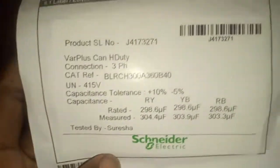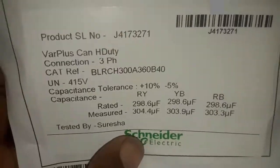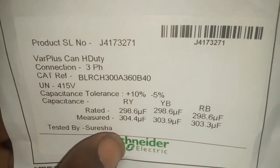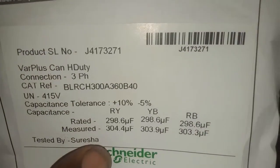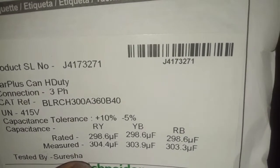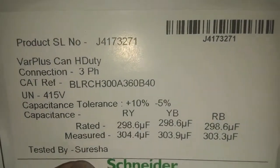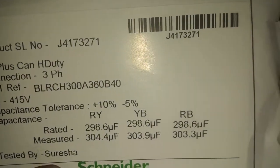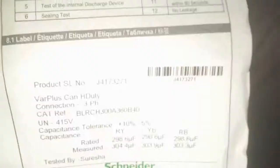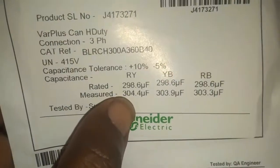If you use your multimeter to measure: R-Y, the rated µF is 298.6 µF; Y-B, 298.6 µF; R-B, 298.6 µF. But the measured µF — you have 304.4 µF and 303.3 µF.